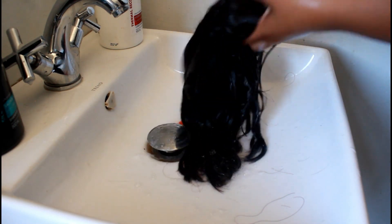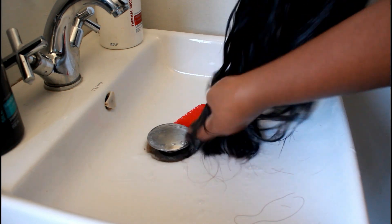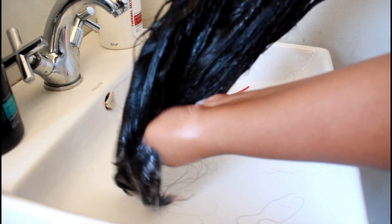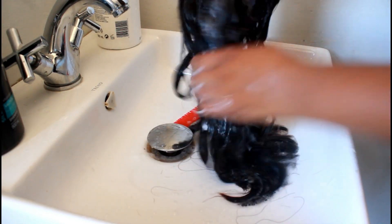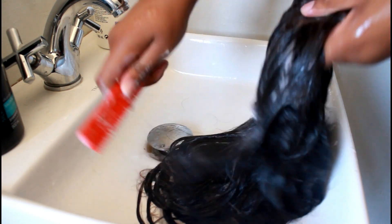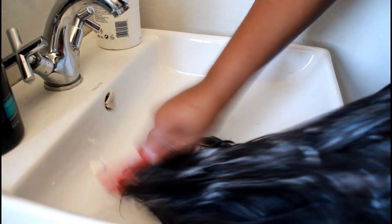It makes the hair look so nice. It also fights the frizz — you know, sometimes after washing your hair with a normal conditioner there's a bit of frizz. This conditioner makes the hair nicely nourished, adds softness, and makes it feel amazing.